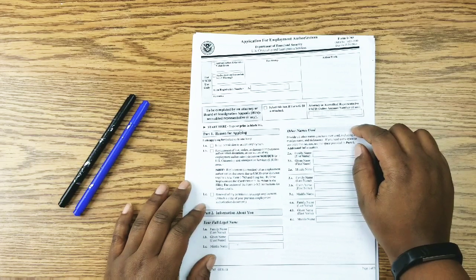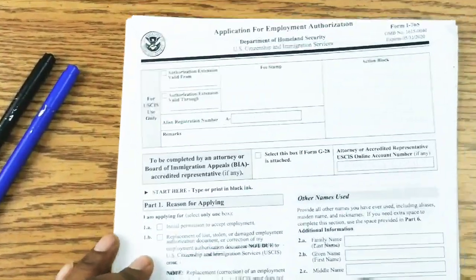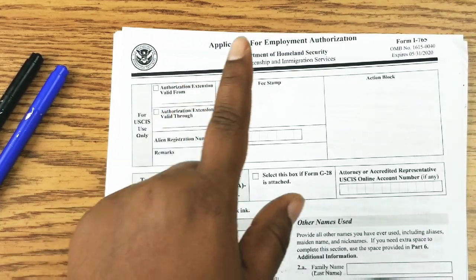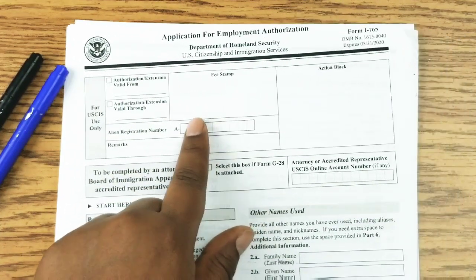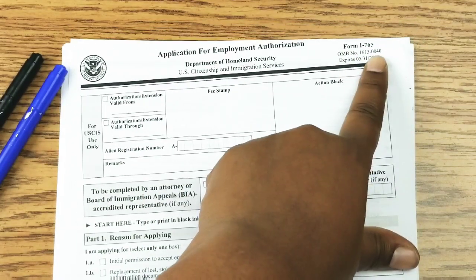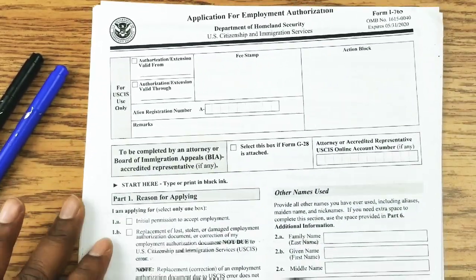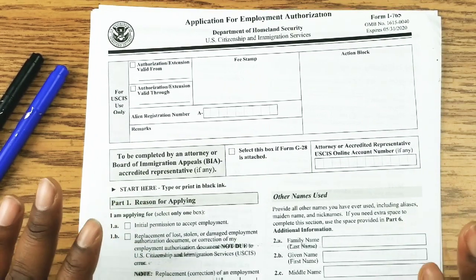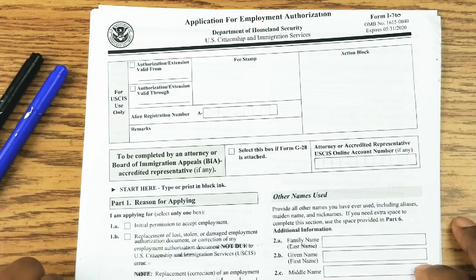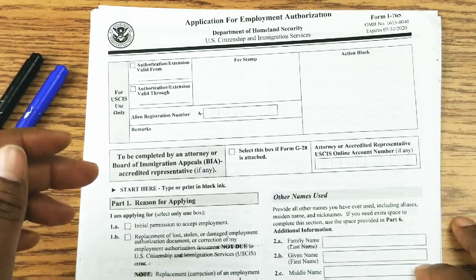So this is the I-765, which is the application for employment authorization. As you can see at the top here, it is the application for employment authorization, and approval of this form gives you an employment authorization document — an EAD, or an I-766. A lot of people are very apprehensive in completing immigration forms, and it is a very serious matter. So when you are completing these forms, please be careful and diligent to ensure you have all the information necessary and that you complete it properly.